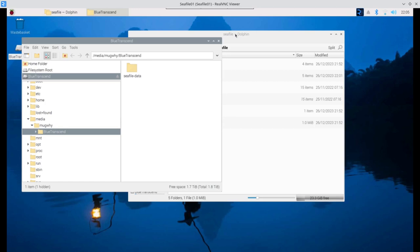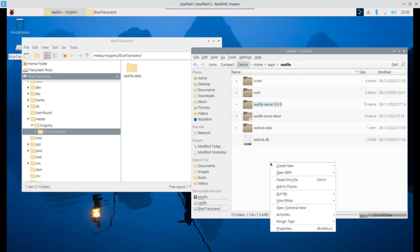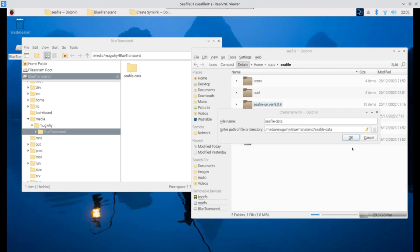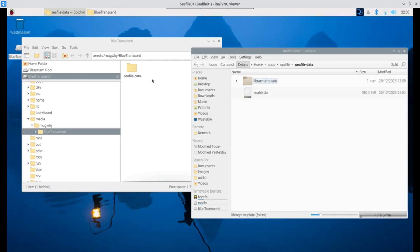Now create a symbolic link back in the original location. Right-click in the cfile folder, choose New Basic Link to File or Directory, click the Directory icon, navigate to the external drive at: /media/[user]/blue-transcend/cfile-data, select it, click OK. The symbolic link appears with a downward arrow icon — clicking it shows the same contents as the external drive.